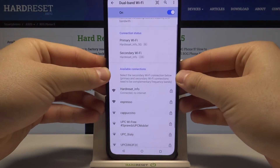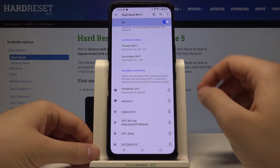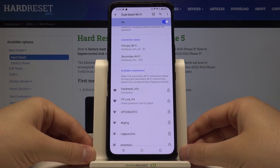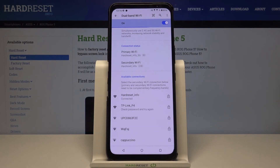Okay, and if you input the correct password to the second Wi-Fi network, as you can see in my case here, we are actually connected to two Wi-Fi networks. This will speed up the connection and make it more stable. That's how it looks. If you find this video helpful, remember to like, comment, and subscribe to our channel.